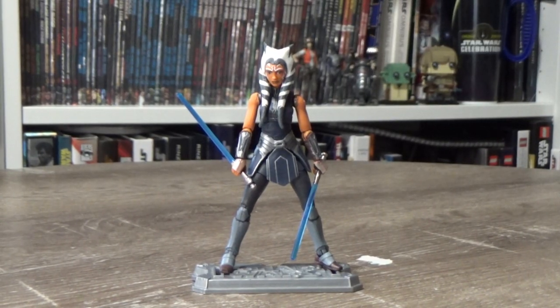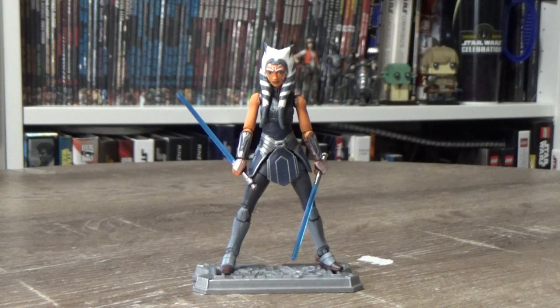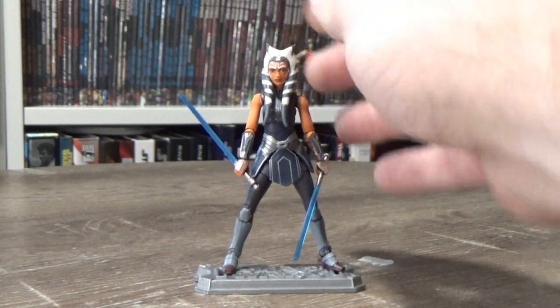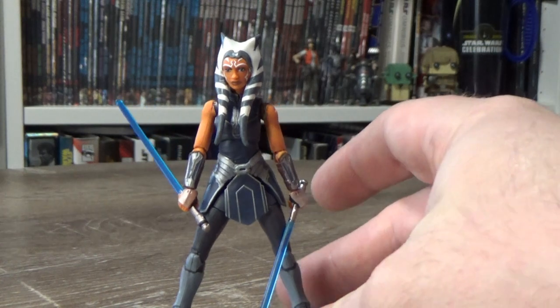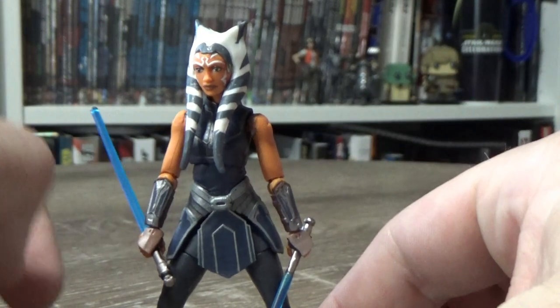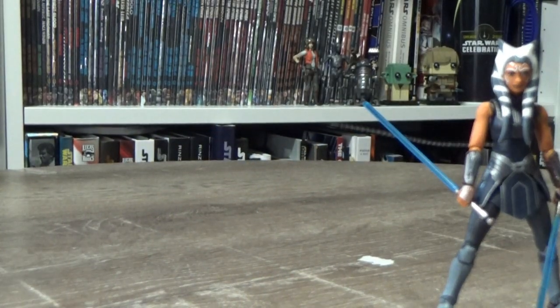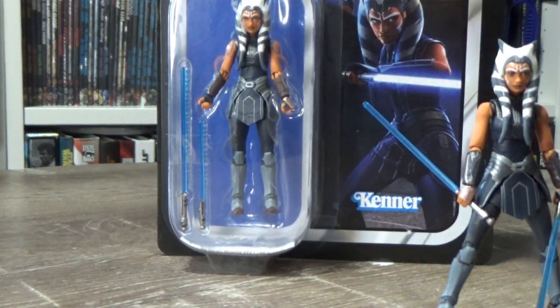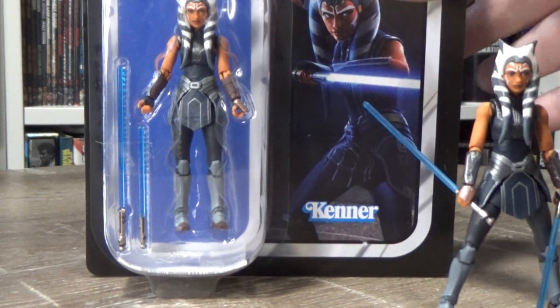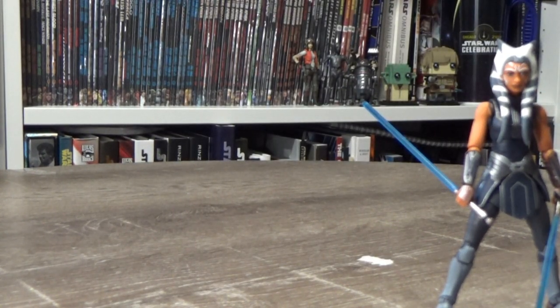Hey Star Wars fans and collectors, welcome back to another video. I want to go through a couple of things with this new Ahsoka figure. One sort of issue with this figure was the shoulders - I have since fixed this, but when I did my review it seemed like the shoulder joints don't actually sit in the arms properly. I'll show exactly what I mean. I've got a second one here, and actually a third one with a crumpled card, so I'm going to be opening this one and demonstrating what I did to fix that issue, and we'll compare them side by side.